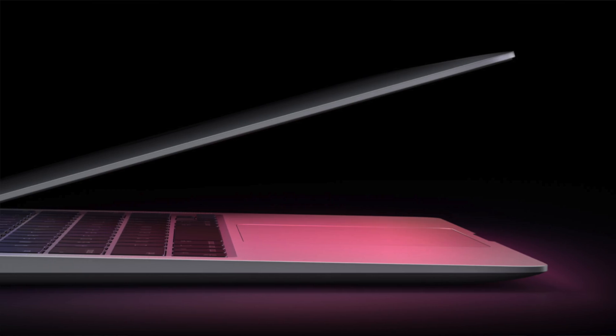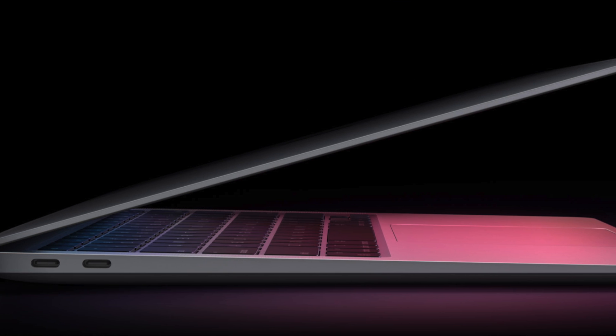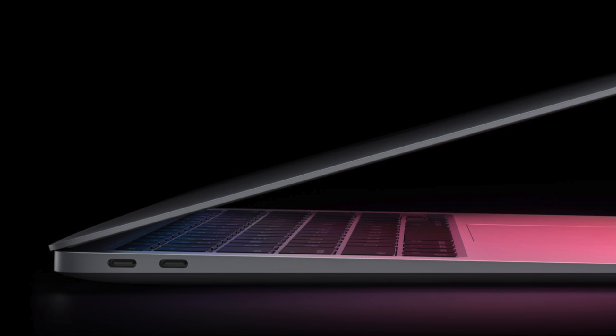The trackpad is also excellent on this computer, just like on any Mac — the trackpads are absolutely excellent. They've kept Touch ID in the top right corner of the keyboard, which is really secure and a quick way to access your laptop. For colors, they've kept the same options as the last generation: Space Grey, Gold, or Silver, which is a nice selection.